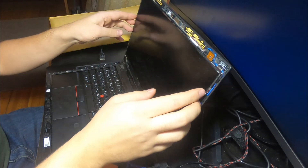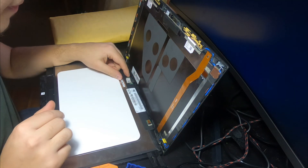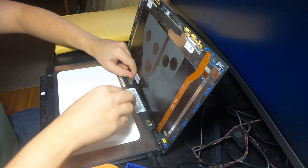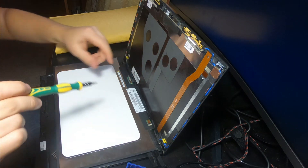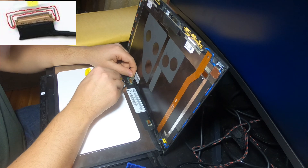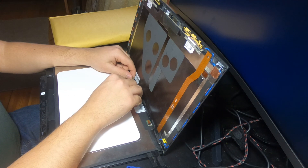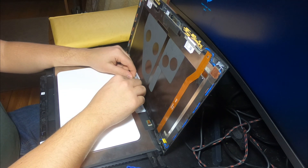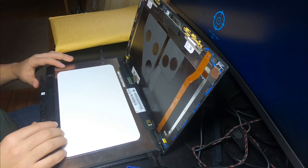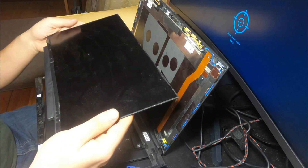Now we need to remove the panel itself. First, carefully take it off — it's unclipped. Now we need to disconnect the panel: first remove this bit of tape, then take your plastic card or screwdriver — this time it doesn't matter — and pry this little holder up. Now disconnect the cable and pull it from the socket. Please be careful; if you damage the cable it will be very hard to replace. We have disconnected our panel — it can go in the landfill or be recycled, whatever you wish.